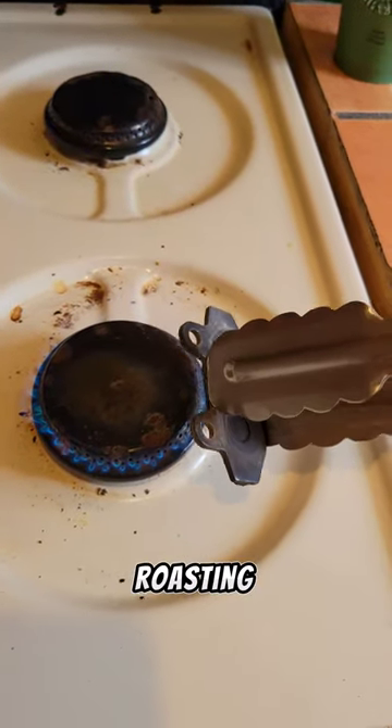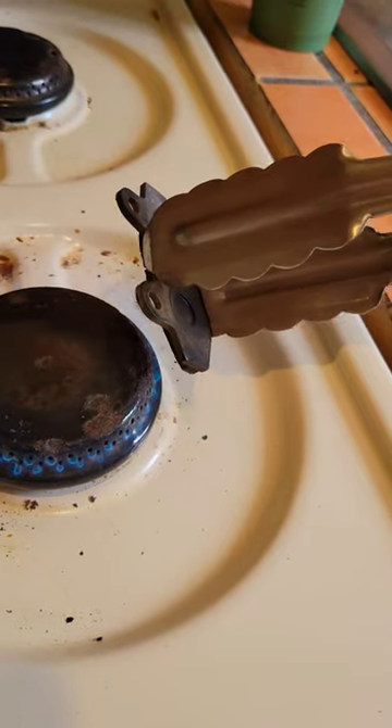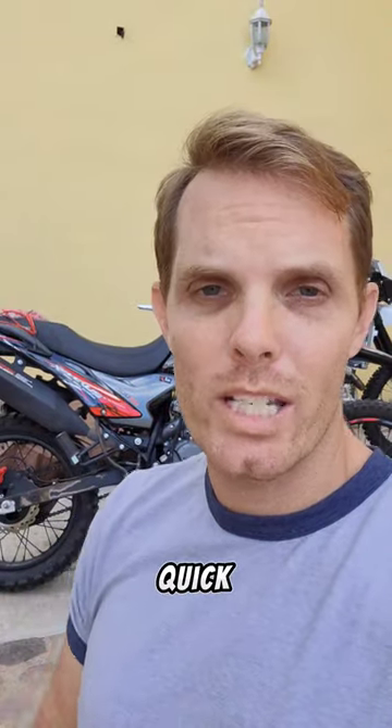Basically the same as roasting marshmallows on the campfire. Brake pads reinstalled — I'll take it for a quick spin and we'll see how we go.